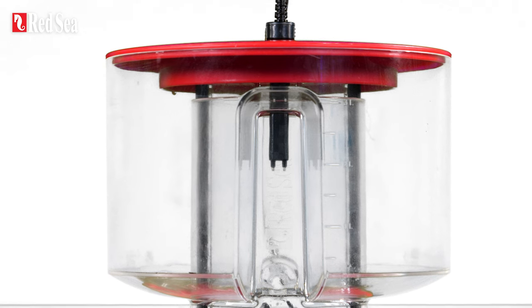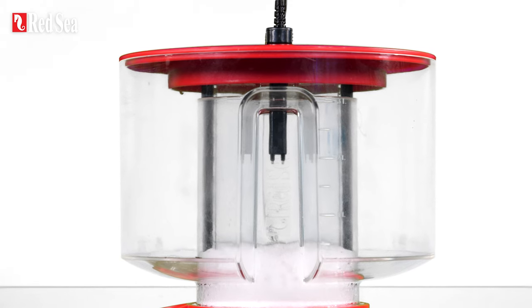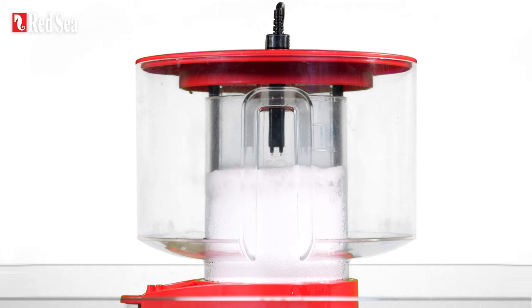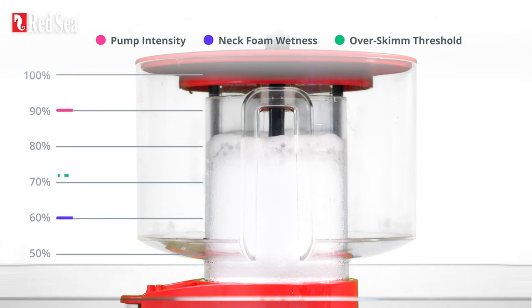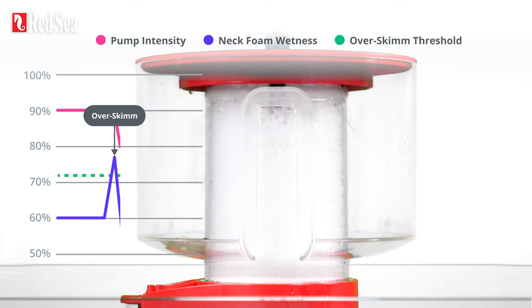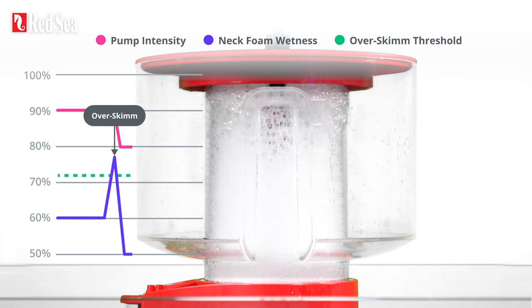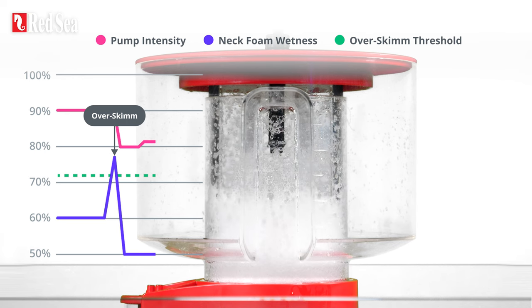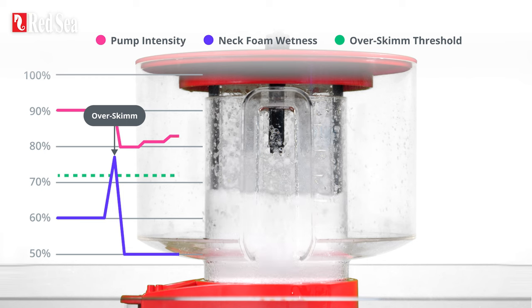The major innovation of the Reefer DC skimmer is the self-leveling technology that prevents over skimming and full cup overflow. Over skim prevention is activated when the wetness of the foam in the neck exceeds the over skim threshold. The intensity of the pump is immediately reduced to prevent the over skim and then gradually adjusted until the preset pump intensity is reached and stable skimming is restored.